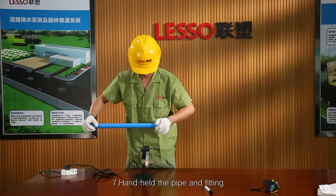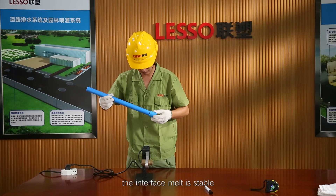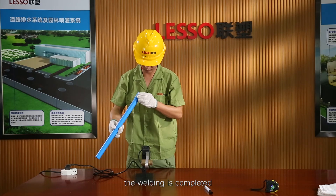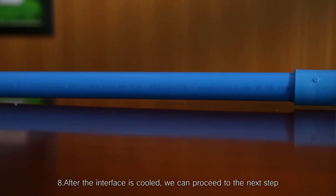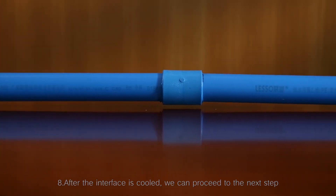Step 7: Hand-hold the pipe and fitting until the temperature drops, the interface melt is stable, and then release your hand. The welding is completed. Step 8: After the interface is cooled, we can proceed to the next step.